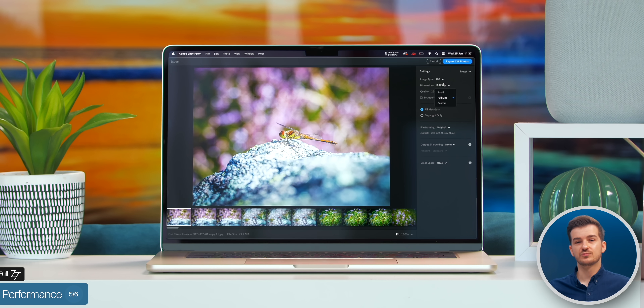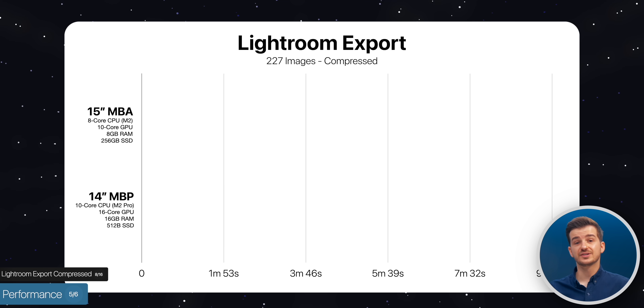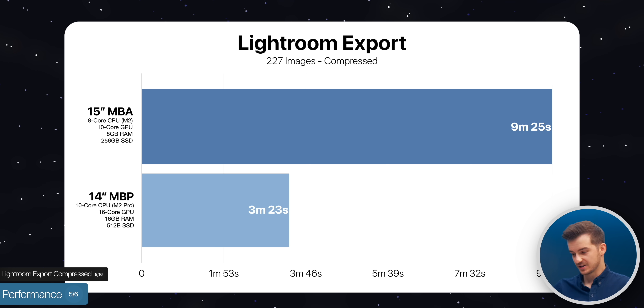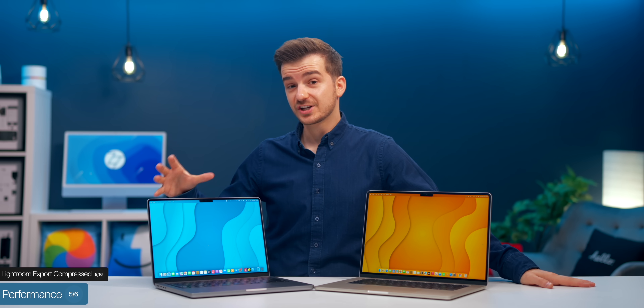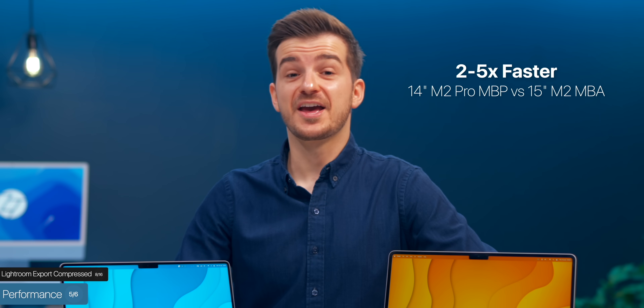A massive difference. We then re-exported the images compressed to the smallest possible size. The 15-inch Air took 9 minutes and 25 seconds, while the 14-inch Pro took 3 minutes and 23 seconds — 2.78 times faster. So if you work in Lightroom daily, the 14-inch MacBook Pro base will be 2 to 5 times faster than the base 15-inch MacBook Air.